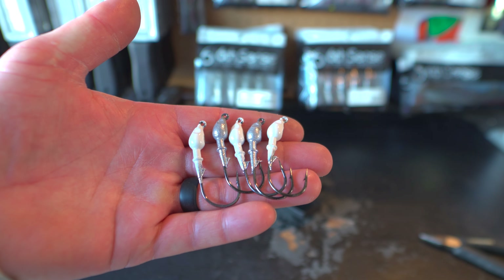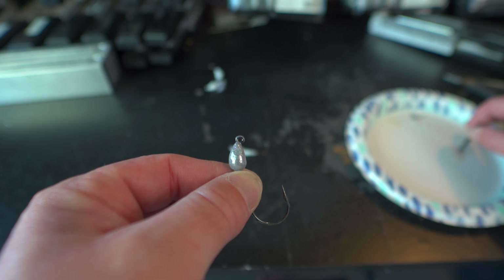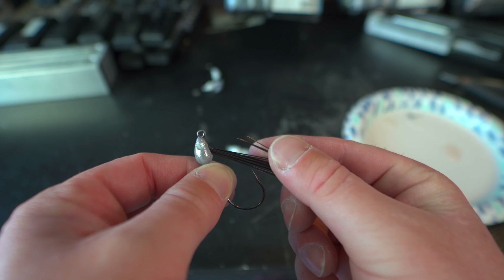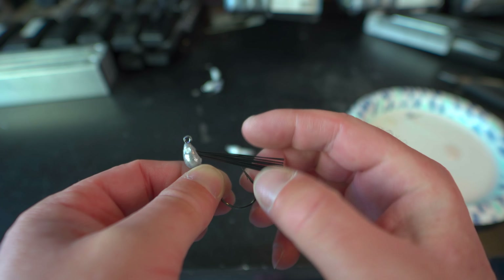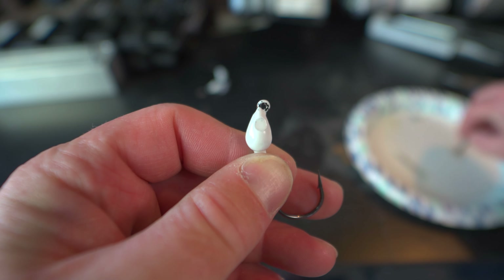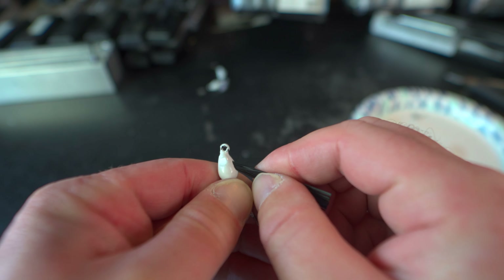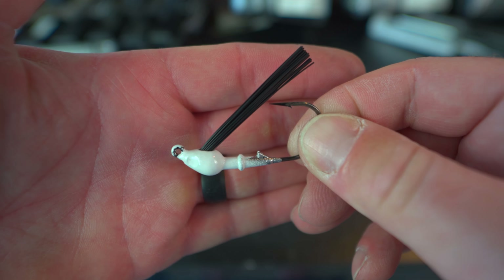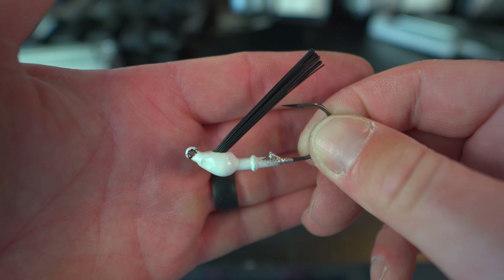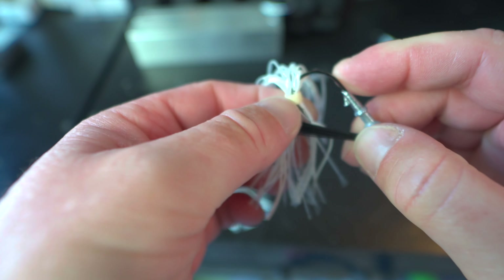The finesse swim jigs are done baking — baking makes the powder paint much more durable. Now it's time to put the weed guard in. Mix up some two-part epoxy, dab the weed guard into it, and simply slide it in nice and snug, sometimes twisting a little to get it all the way in. Then to finish up, take your skirt, put the hook point right down the middle, slide it all the way up, and make sure the jig head is centered in the skirt.